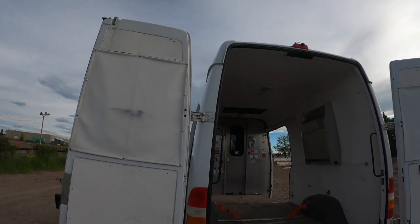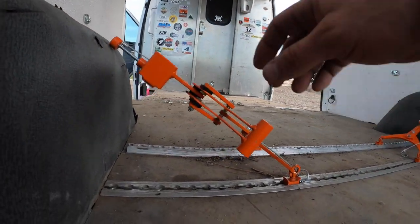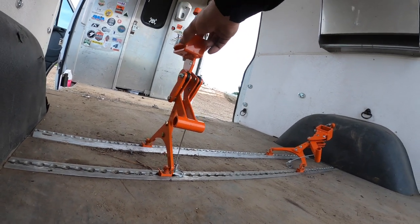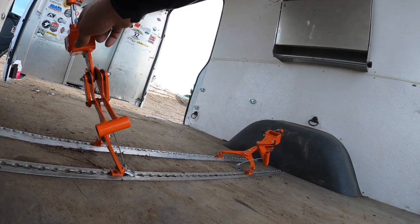Hey guys, Cor with Kemmel EDV, and I want to show you something really cool. My good friend Ashley at BikeBinders has been doing motorcycle tie-down systems for a few years, but they've been for dirt bikes. What they are is an over-the-center type idea, just like boomers for chains on trucks.